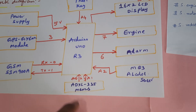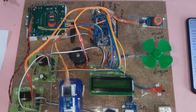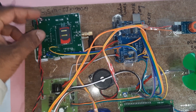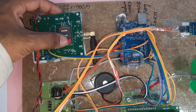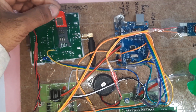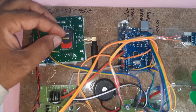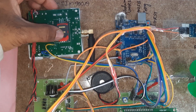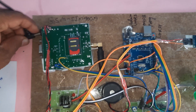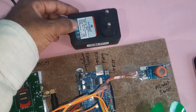The accelerometer for rash driving detection is connected to pins A0 and A1. Now for the hardware part: we are using one SIM card — Idea, Airtel, Vodafone, BSNL — 2G, 3G, or 4G — with SMS balance and main balance. Slowly open the SIM card slot, insert the SIM card, and lock it.